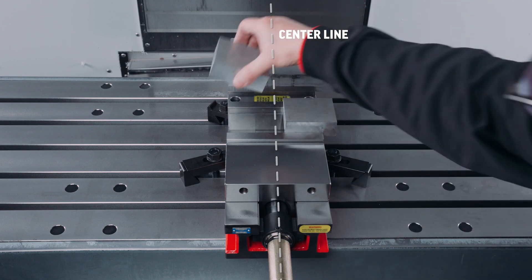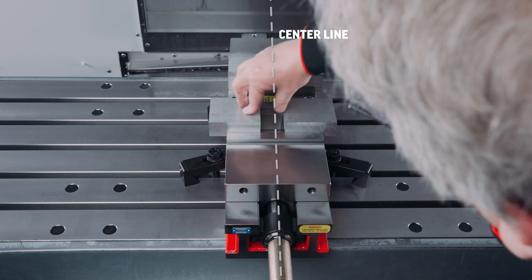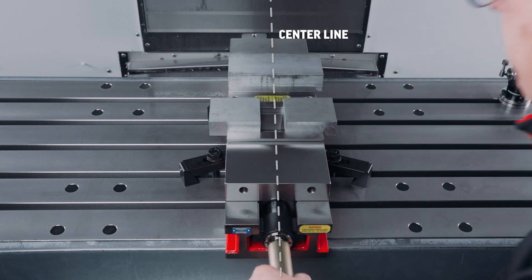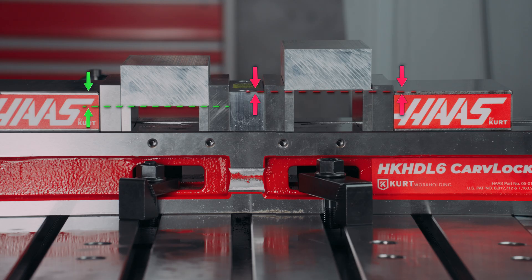If one-sided clamping is necessary, you must use a dummy tool on the other side. Clamping above the movable and stationary jaws will also result in jaw lift or loss of accuracy. When using parallels or step jaws, select a size that keeps the bottom of the clamped part at or below the top of the movable and stationary jaws.